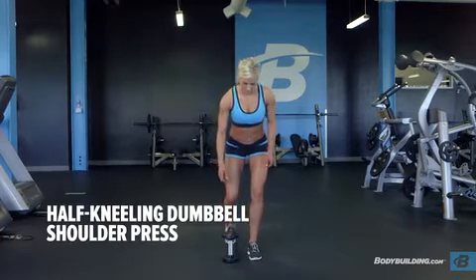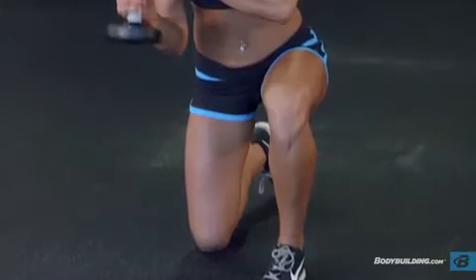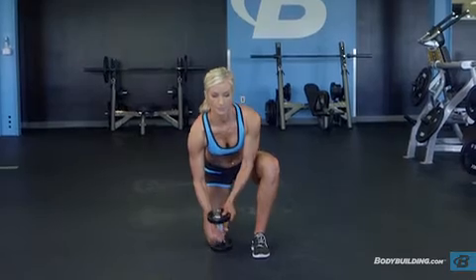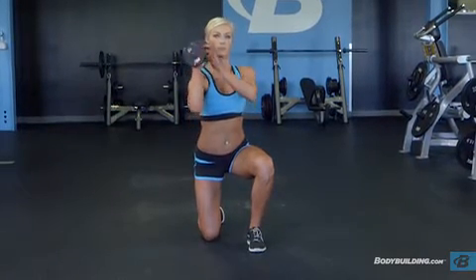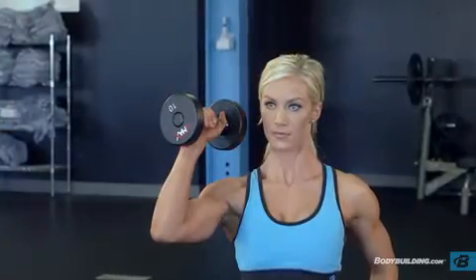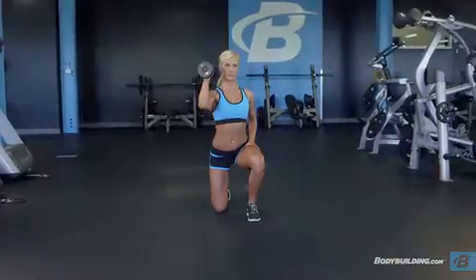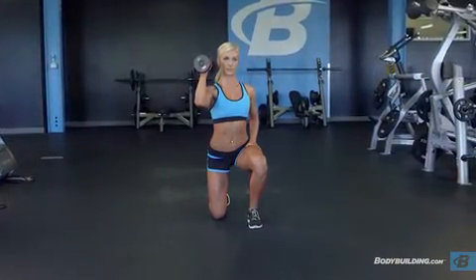Select an appropriate load and adopt a half kneeling position on the floor. Your right knee should be down and your left knee up. Take the weight with your right hand, cleaning the dumbbell to your shoulder using both hands if necessary. You should start with a neutral grip with the palm in. Keep your head up, shoulders back, and your spine neutral. This will be your starting position.